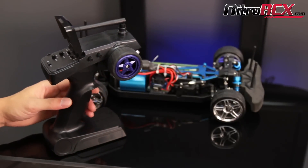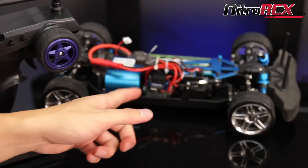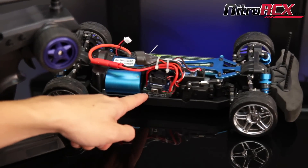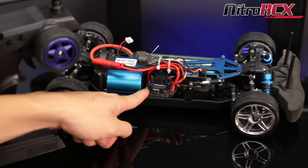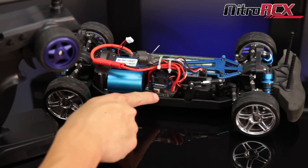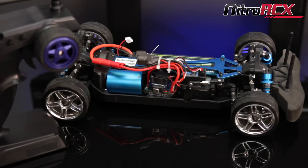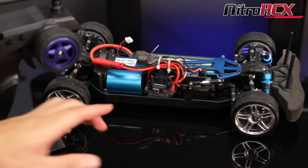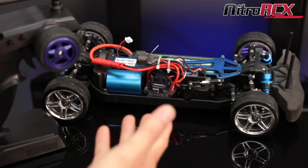After you have your radio set up, look over to the speed controller. This one's the Easy Run, which has a program button - that red button on the side right there next to the cooling fins. On most XE Run 1/8 scale systems, your button is going to be a black button on the on/off switch. So there are two different buttons depending on which system you have.